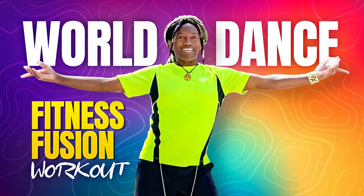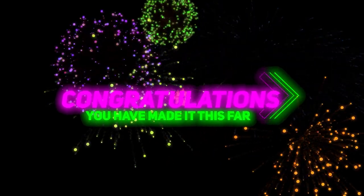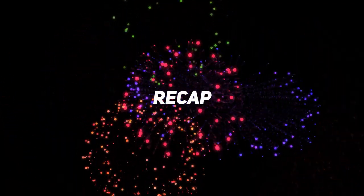Welcome to World Zans Fitness Fusion Routine Challenge, and I'm so excited that you guys are here. Congratulations that you've made it this far. Now let's do a little bit of a recap.